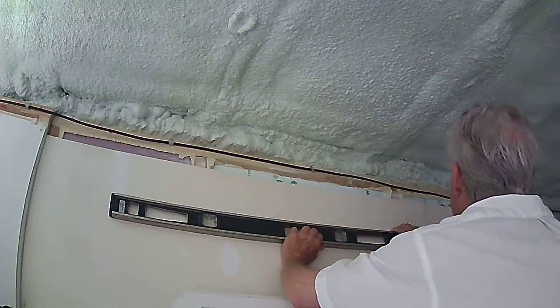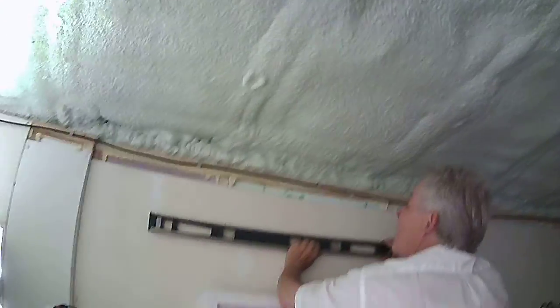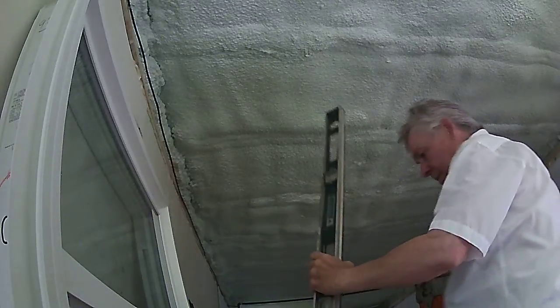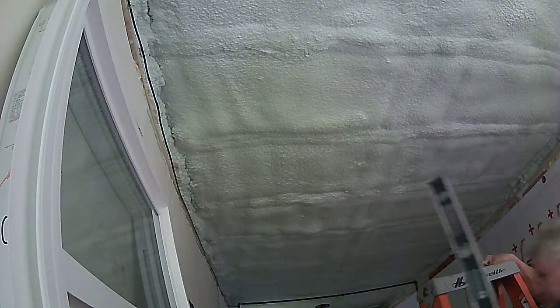Want me to take the window? Nope, not yet. Just draw a line and we'll know what we're cutting out. Here, I'll get the window out of the way. I'll slide the window someplace, back here somewhere.